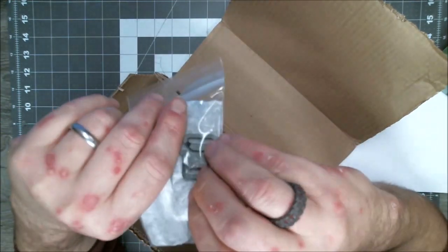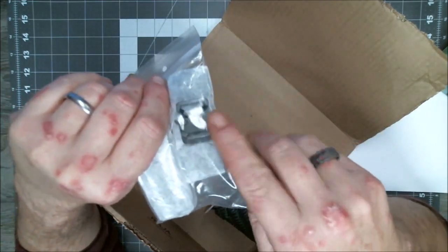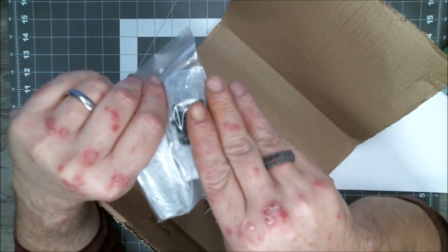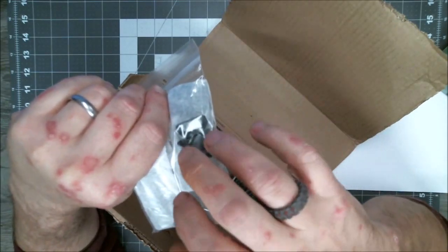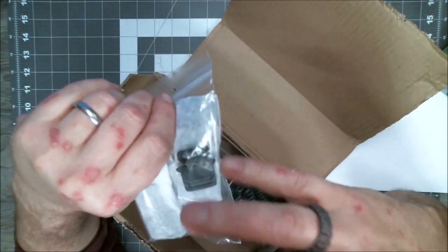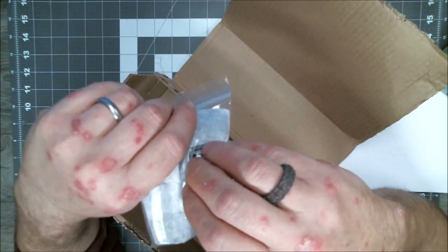I finally found that Paracord EU has them. Now, granted, you're going to pay the shipping to get it from the Netherlands, Northern Europe, to the United States. But if you order enough of them, the price per buckle goes down slightly. When you buy in bulk, they're cheaper per buckle. So I usually try to buy 10, 15, 20 of these at a time, and it kind of compensates for the cost of the shipping.